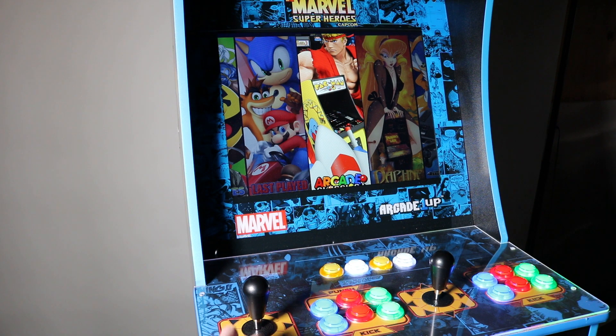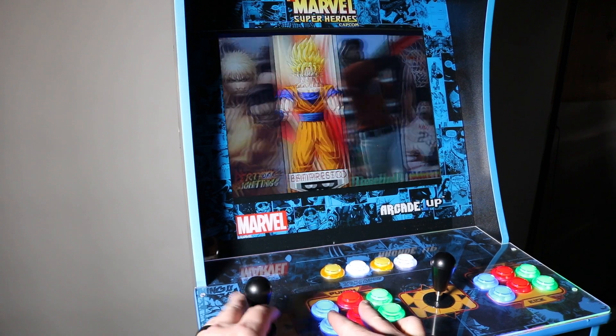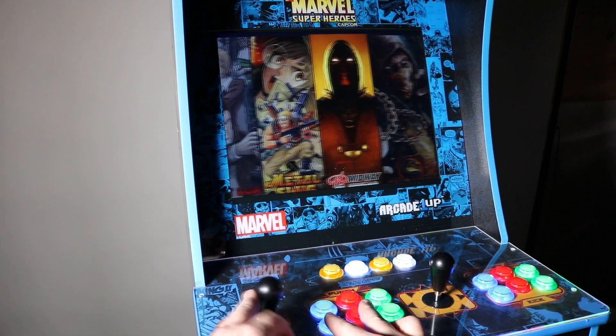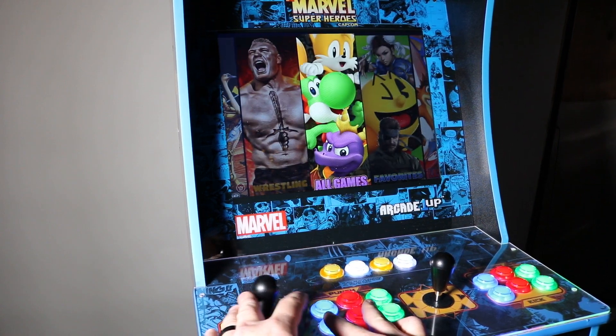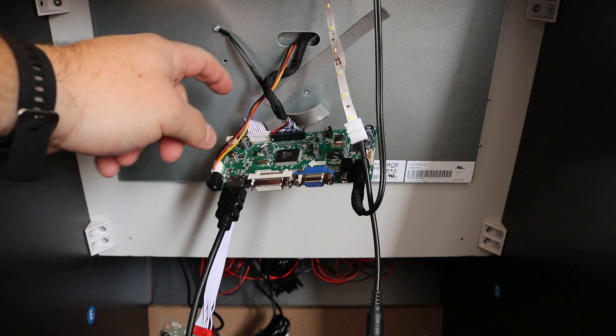ArcadeModUp.com here, and in this video I'm going to show you guys that our LCD HDMI converter does work with the new Gen 3 cabinets from Arcade1Up — the Marvel Super Heroes, the Mortal Kombat from Costco, and the Teenage Mutant Ninja Turtles. Those all have a newer style monitor. I'm going to talk through some of the things that are different between this one and previous generations, as well as address what you'll read online saying they don't work.